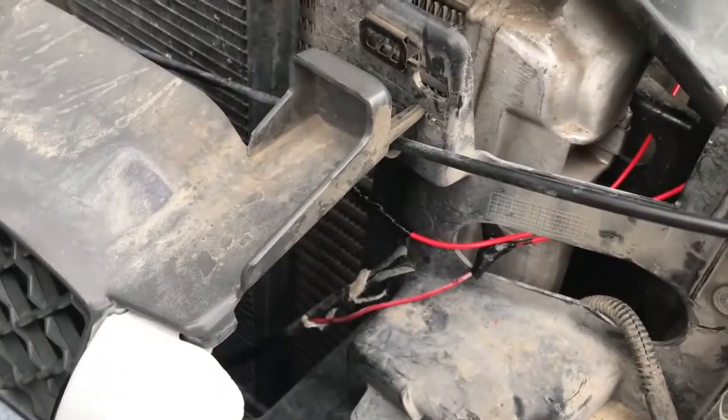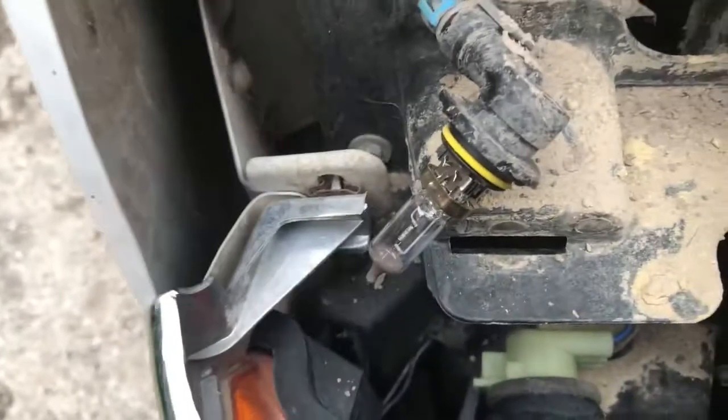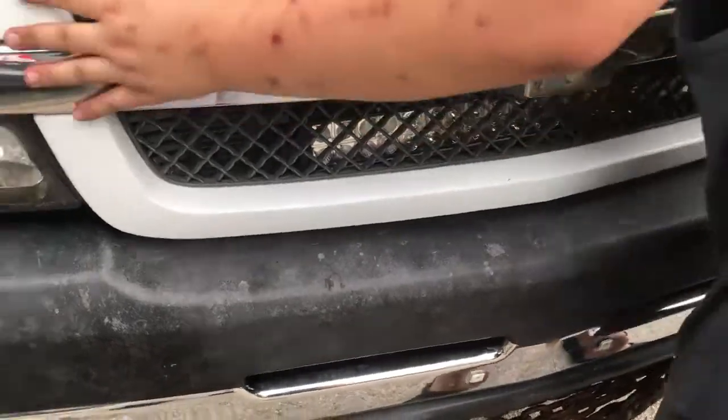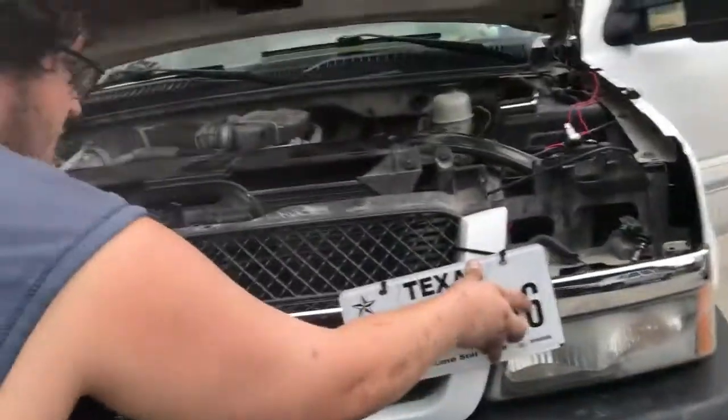It looks stupid but it works - if it works it ain't stupid. God damn, old ragged son of a bitch - there we go. This truck used to be like an actual farm truck and a work truck. It's hard for a Texas truck to be rusting but you know. Let me check how that looks - once you put that on it supports it more.